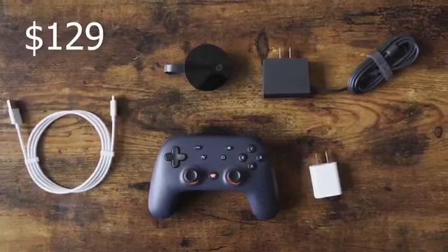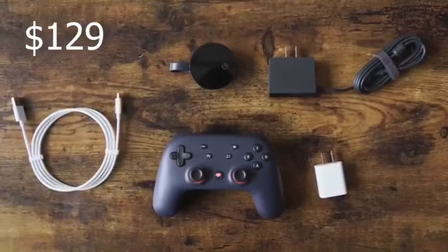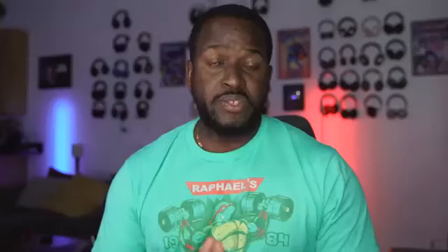With Google Stadia, when you get the Founders Edition — which retails for $129 — you get a controller, a Chromecast Ultra that works specifically for Stadia, a charger, some cables, and that's all you have.